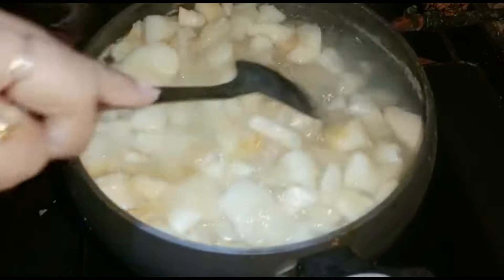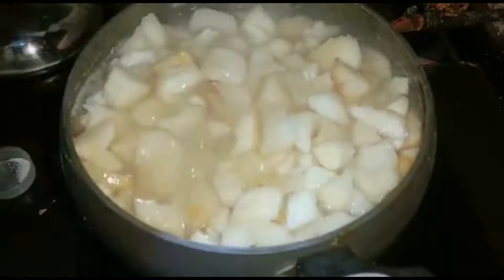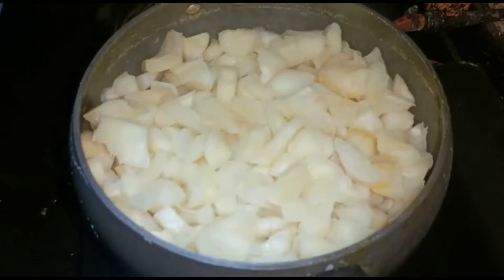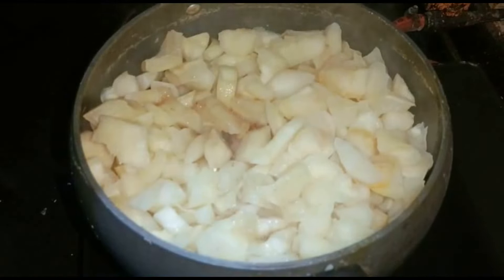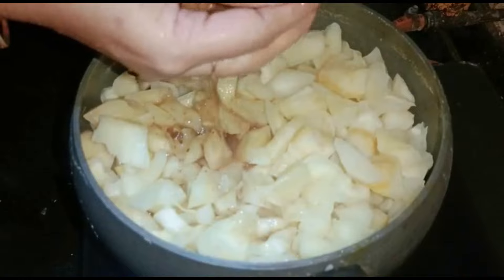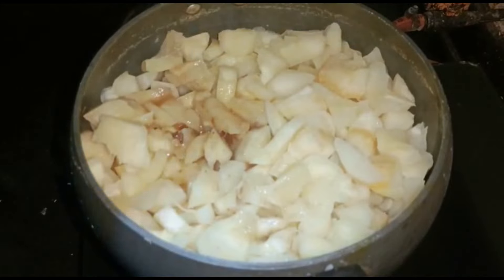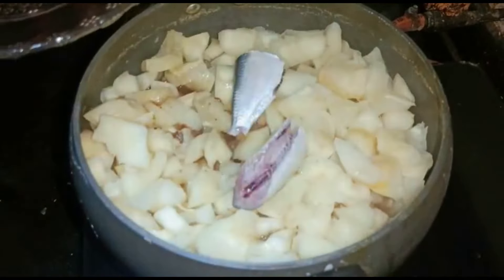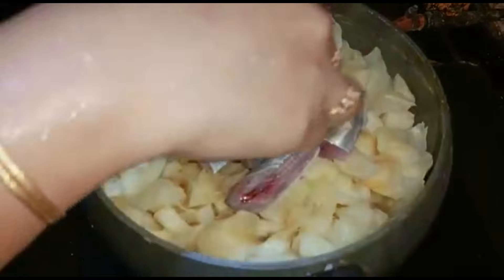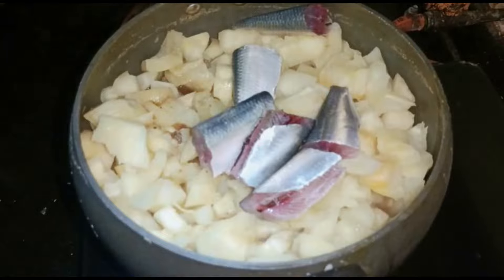We will remove the cut. If you need to make a plate, put a plate of green onion. Put the green onion in the pot. Put 3 green onions in the pot.